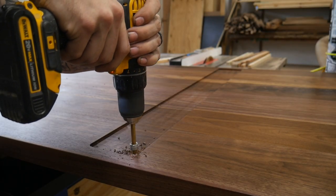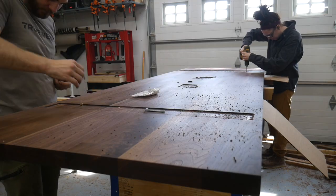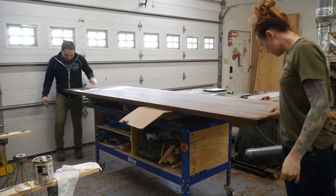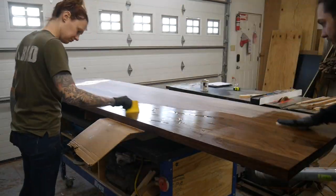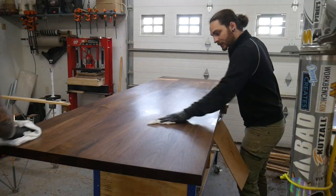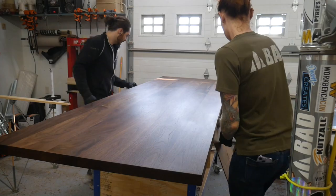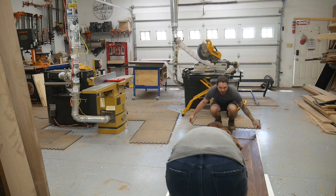Now we're just going to install a bunch of threaded inserts so we can attach the table base with bolts for a nice firm hold. I believe we did three coats total — you pretty much just wipe it on and wipe it off, it's quite easy. It's pretty much the same application as Rubio — just get multiple coats, make sure you get all the excess finish off and you're good to go. Now that the table is done we're putting it together to make sure everything fits before we take it to the customer. There are like 20 bolts per leg so we just have to make sure everything fits because you don't want any problems at the customer's house.